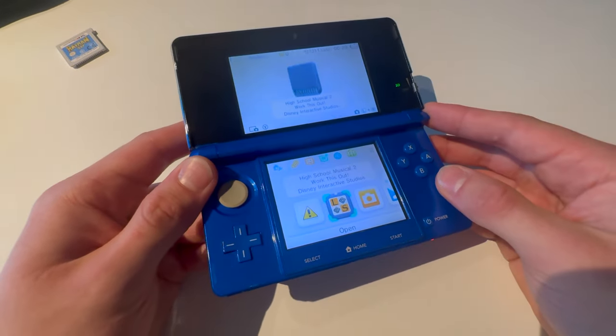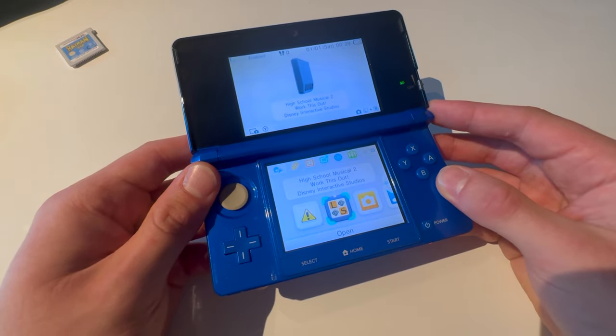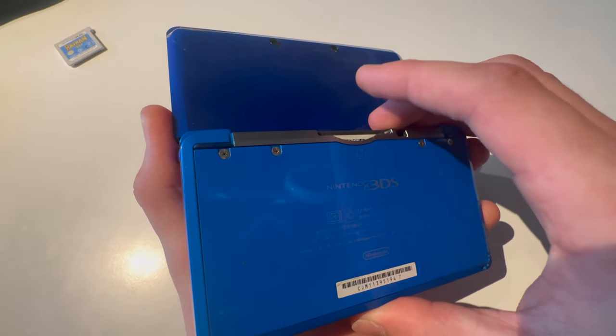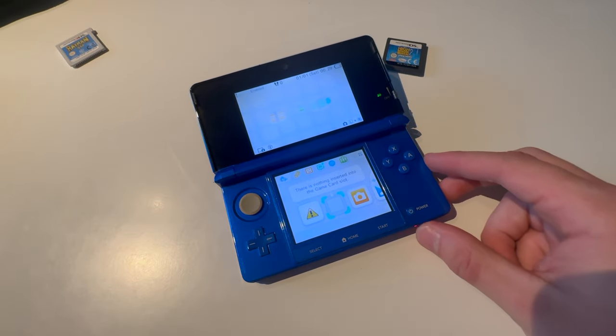So you have a problem — you have a DS game in your Nintendo 3DS. Here's how you take out a DS game from your Nintendo 3DS. And you have now taken out the Nintendo DS game out of your 3DS.